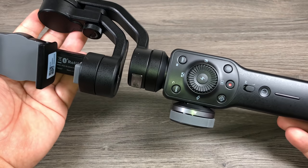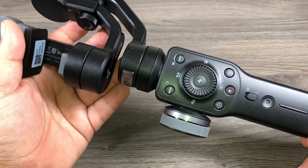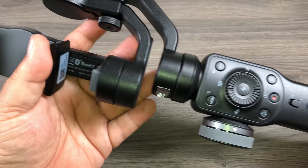Good day folks, today we are going to be taking a look at the new smartphone gimbal by Zeehoon — or Zoon? Not exactly sure how it's pronounced. But anyways, as you can see, it is a smartphone gimbal.